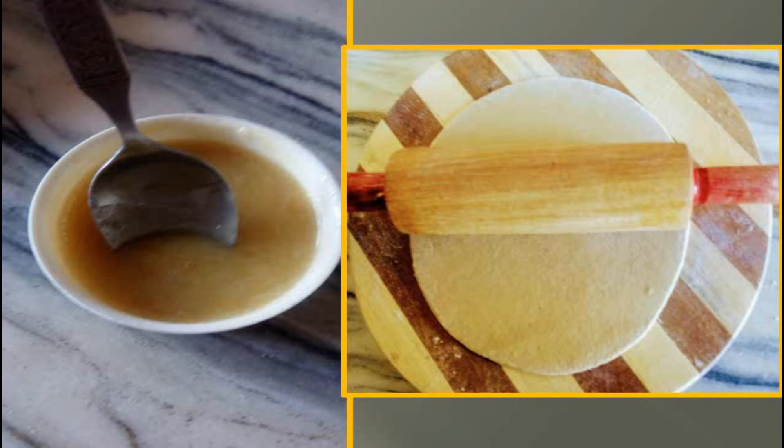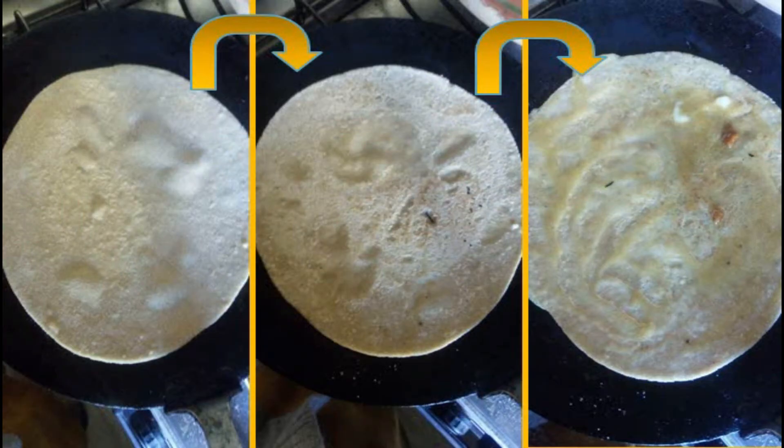We've spread out the wheat flour ball with the rolling pin and made it into a chapati on the board. Now we place a tawa — or sizzling platter — onto the stove on medium heat. As it heats up, we shift the rolled chapati onto the tawa. It can also be a large non-stick frying pan.